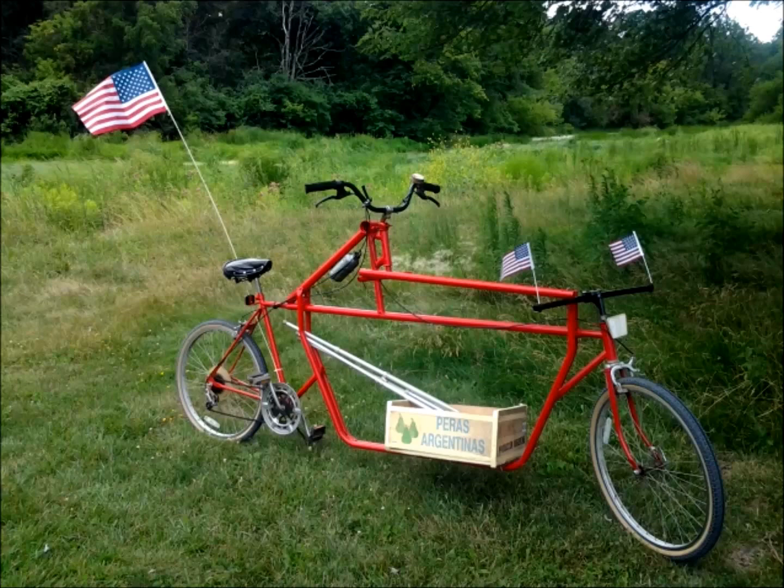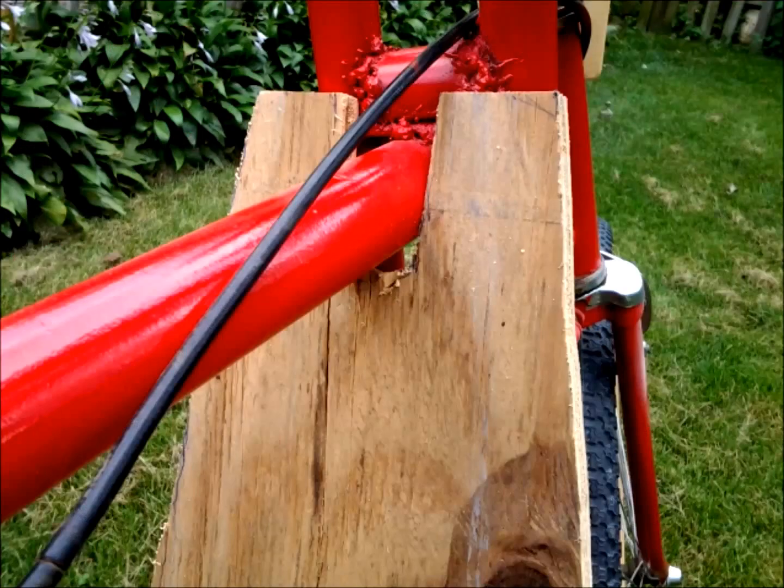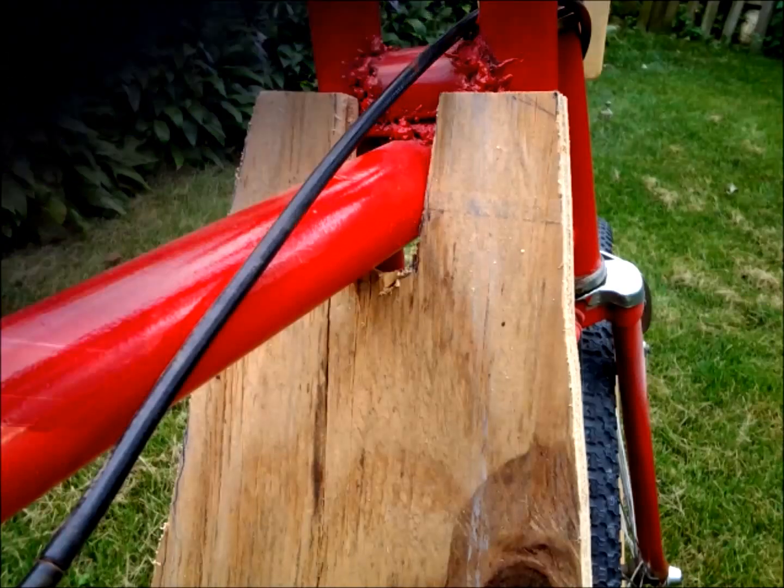So today we're finishing the actual cargo bay for the bicycle. I decided to make the bottom section out of three-quarter inch plywood, and the top section, which is grooved, out of half-inch plywood. This is because I don't want to actually weld anything to the bike at this point — I want it to be removable. Hence, I put PVC stabilizer on it to keep it centered on the bottom track, so it wouldn't have to drill into the frame.